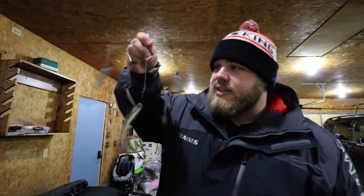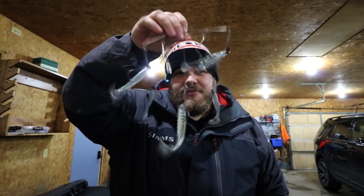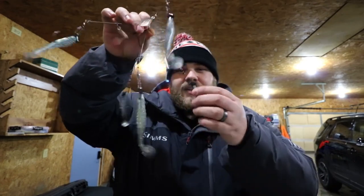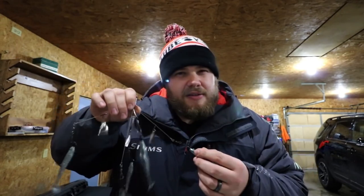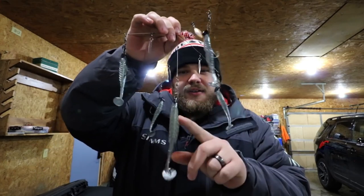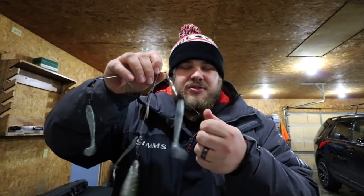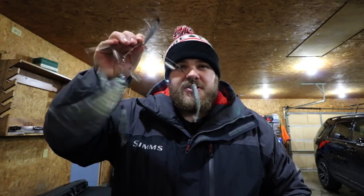Now when the walleyes are really aggressive, this Yumbrella rig — sometimes you can get five-for-ones on a single jig stroke. In Minnesota you have to clip the hooks on all of them but one. But when they're really aggressive and they're eating this vertical jigged in four feet of water, they'll hold on tight enough that you can just get a picture before you let them go. Worth a shot. So I'm gonna go ahead and put this away now.